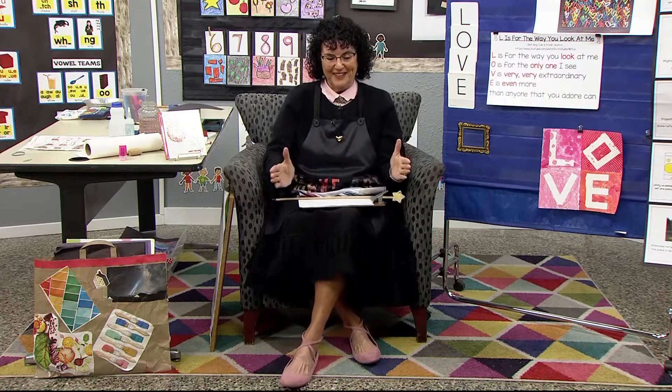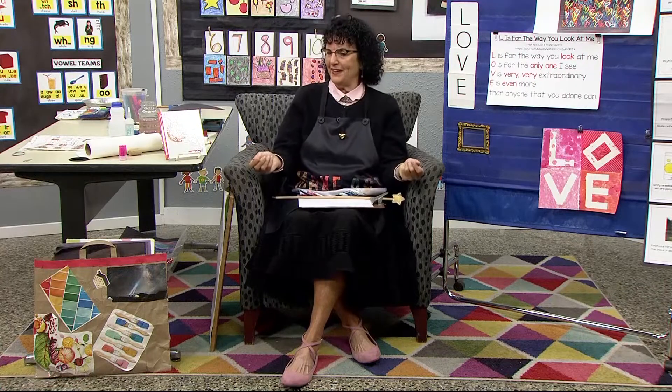Hello, early learners, and welcome back to the art room. It's the day after Valentine's Day. Did you give your love art to someone that you love? I know I use mine sometimes as a placemat when I sit down for dinner and have it at my place and put my plate on it. And when I take it away, there it is — it's telling everyone who you love and that your house is full of love. Remember, we're spending the week talking about hearts and art.